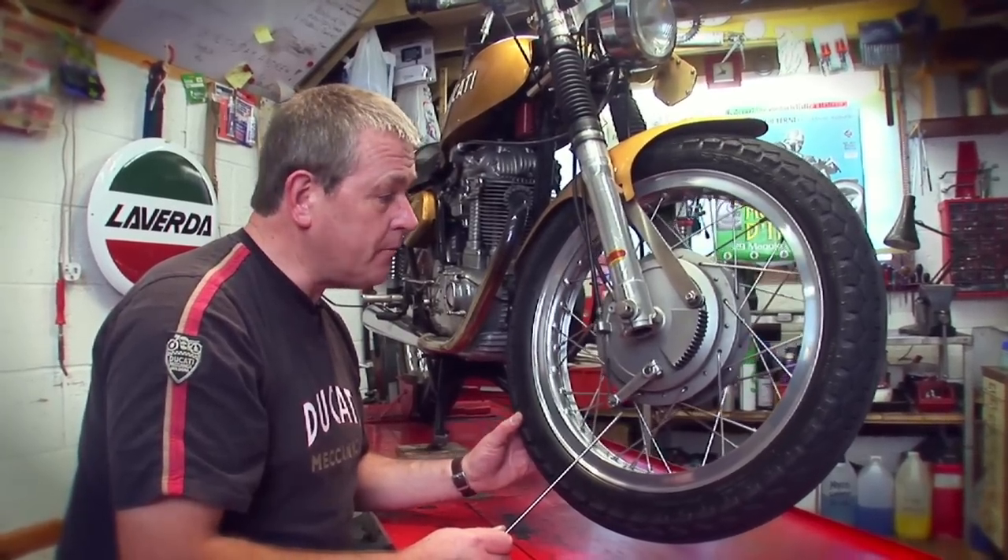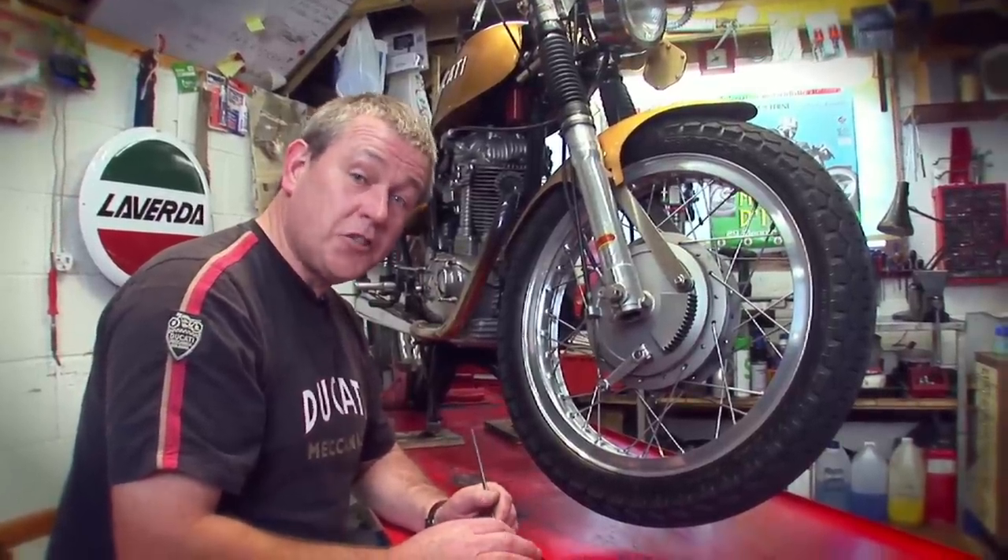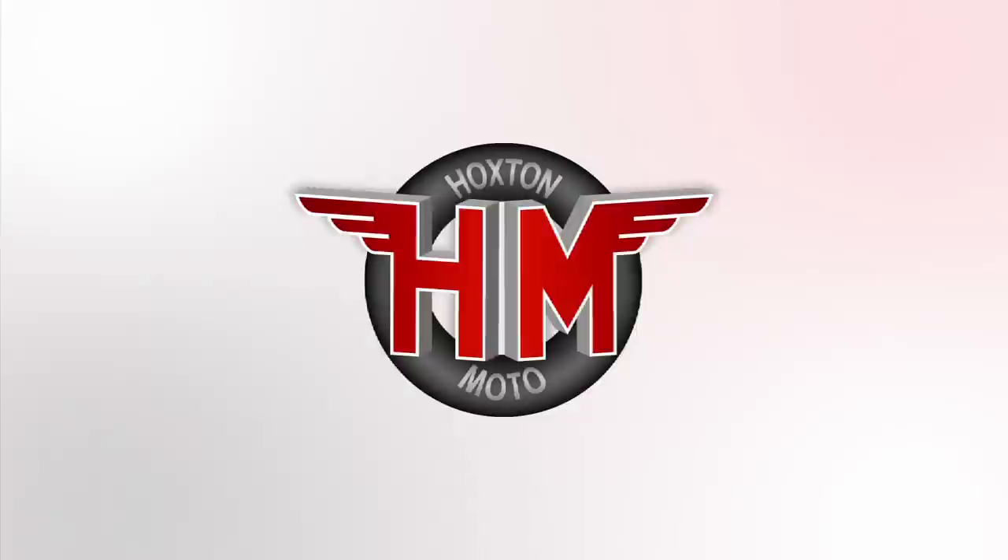Overall, that's a wheel in good condition and it's going to give you a good safe ride. If you've enjoyed this tip and you want to see some more on our channel, just subscribe — it's free.